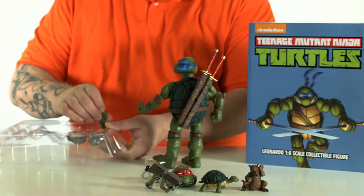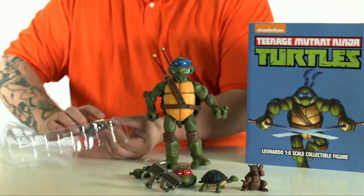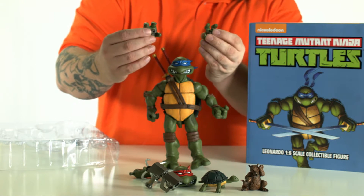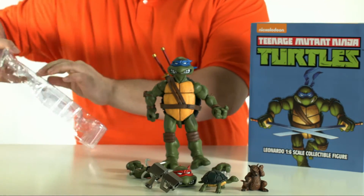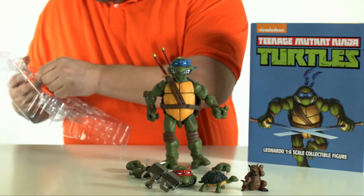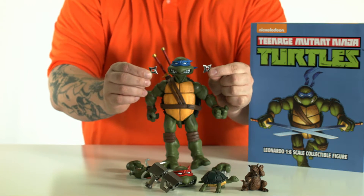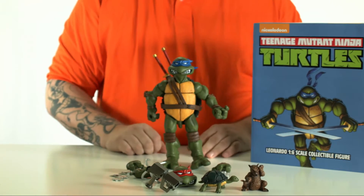He also comes with multiple hands — three additional hands. One with a pointy finger and two with the ninja climbing claws. You can see the claws right there — the climbing claw hands. He also comes with shurikens and throwing stars, one of the staple weapons of the ninja. He comes with four throwing stars total: two four-point ones and two eight-point ones.